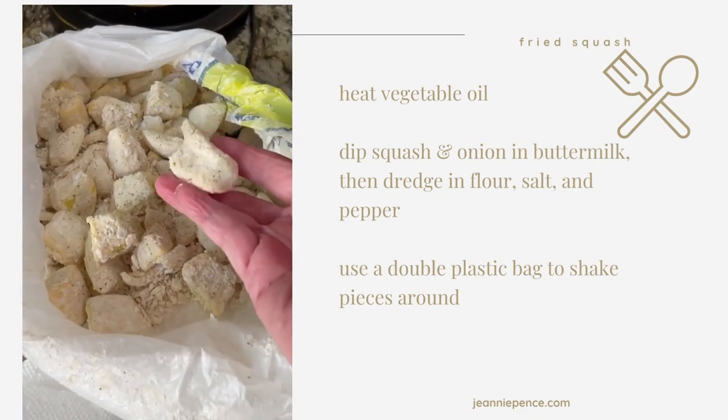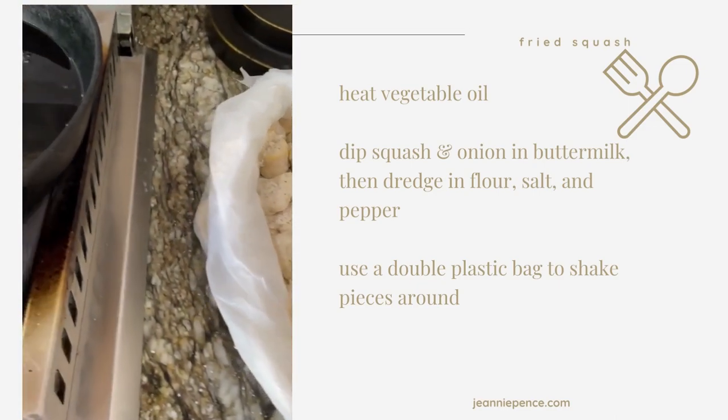It was battered in buttermilk and flour, salt and pepper, and then I've got my grease heating.